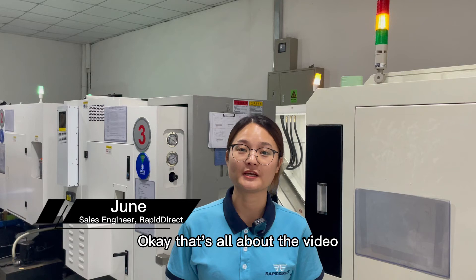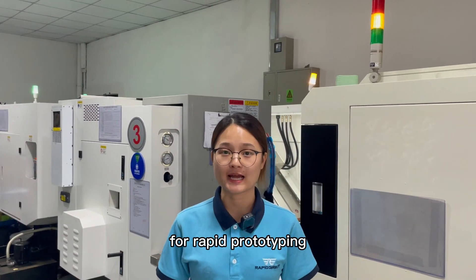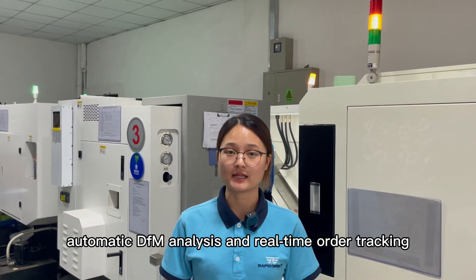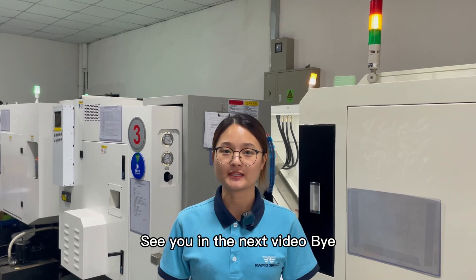That's all about the video. Rapid Direct is an online platform for rapid prototyping and custom manufacturing, featuring instant quoting, automatic DFM analysis, and real-time order tracking. See you in the next video.